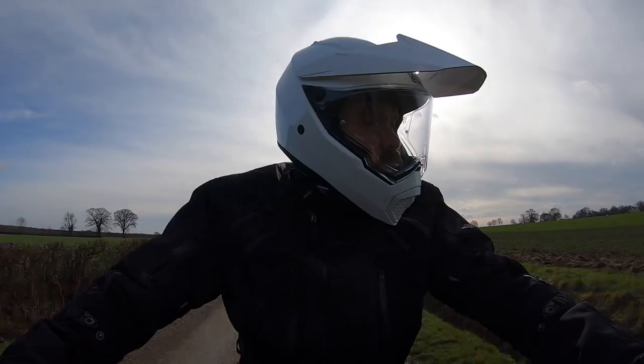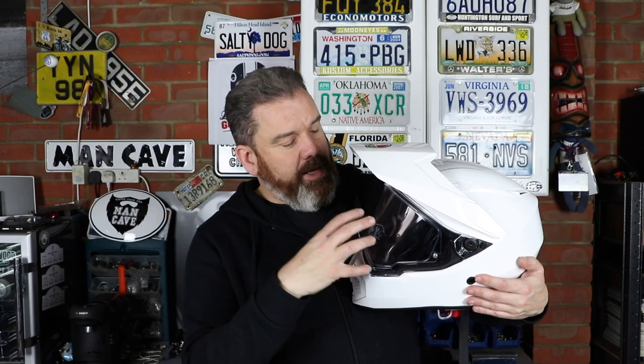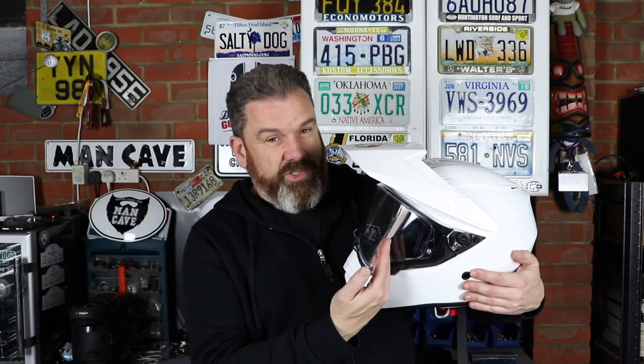One thing I often neglect to mention is what it's like for wearing with glasses. I don't particularly wear sunglasses or normal glasses when riding myself, but I'm led to believe this helmet accommodates glasses very easily. Looking at the side profile, the helmet is quite long and the visor is pushed a fair way out, so if you are wearing glasses you get a good gap between your glasses and the visor, which should help with any misting problems.